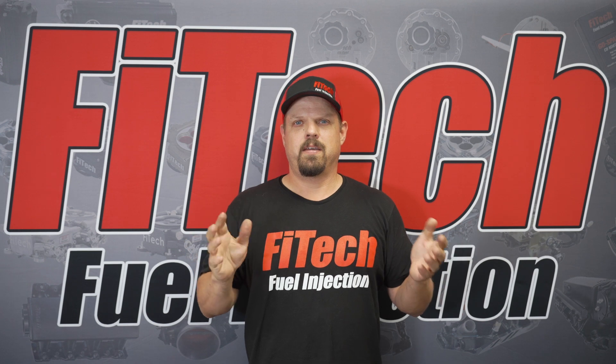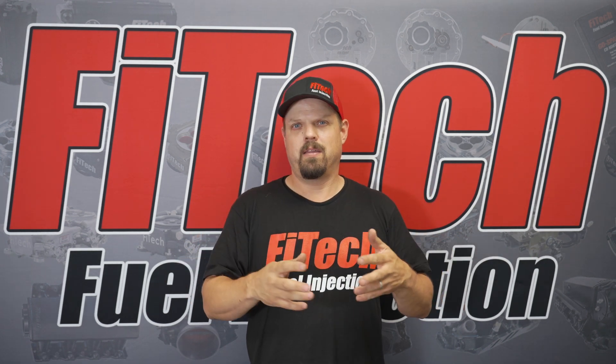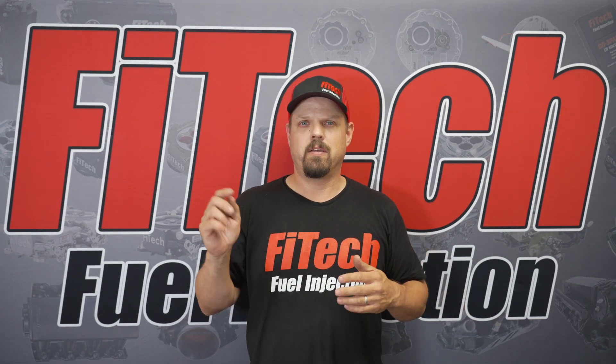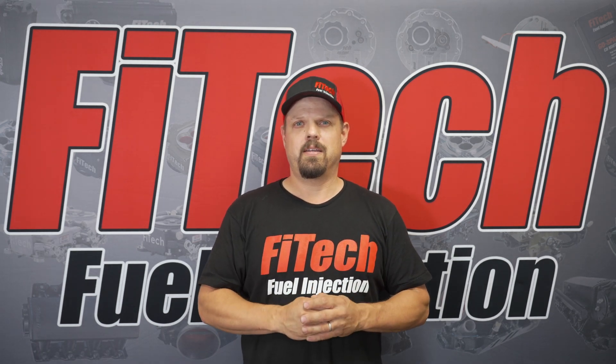So there you have it. That's the Phytek Ultimate TPI kit's wiring instructions. It gives you a clue as to how to do it and what things you've got to look out for. If you have any questions or comments, you can leave them below or contact our tech support. Hope you join us again on another Tech Tuesday at Phytek.